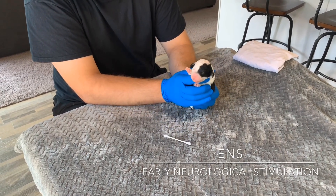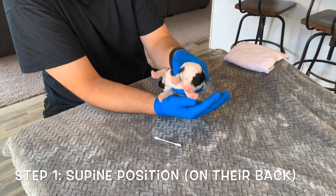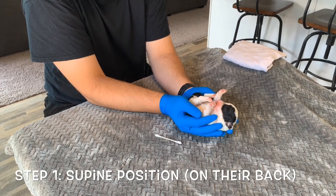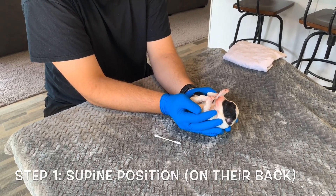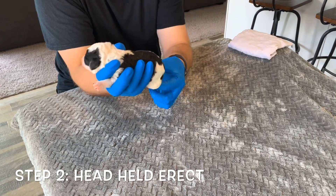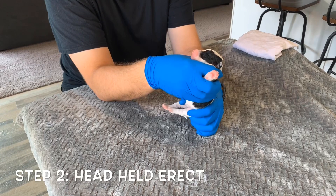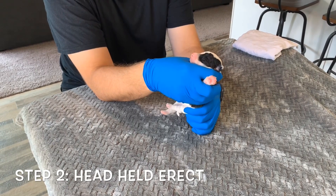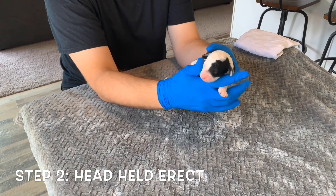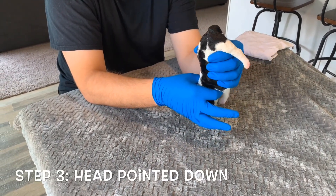So let's get started. Step one, you want to turn the puppy on its back for three to five seconds. Step two, you want to hold their head erect above their tail for three to five seconds. Step three, you want to hold them with their head below their tail for three to five seconds.